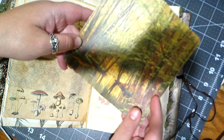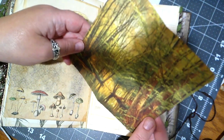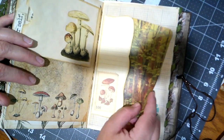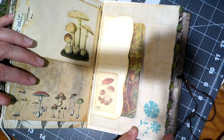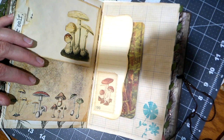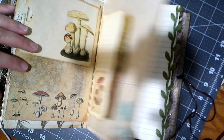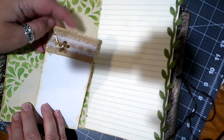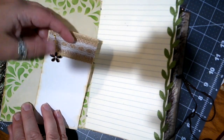We've got some more graph paper here, a tuck spot or side pocket with this page — that's beautiful, it's more of a swampy wilderness in this one. Looks like she's done some little stenciling or stamping down here. Another secret card. Super cute.